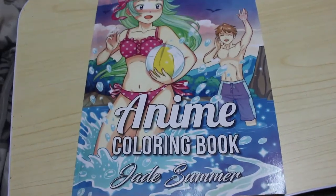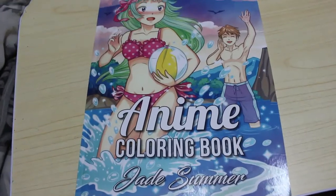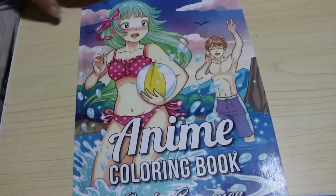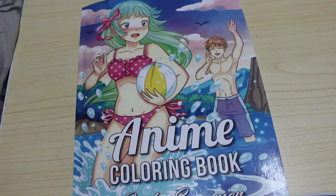Hi guys, welcome back to the channel. I'm going to do a flip through of another Jade Summer colouring book here because I've got loads of them, as you know. This one is the anime colouring book because I've been getting into the kawaii and the chubby girls — I thought let's get the anime one and have a look and see what that's like, see if I like it.